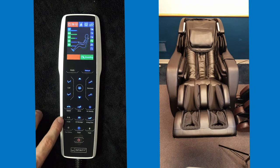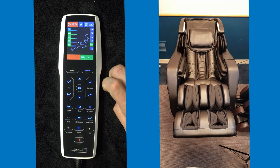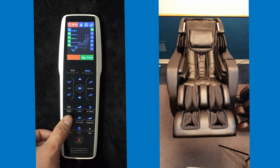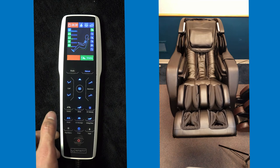The last button we haven't talked about is the width. Width controls the different width of the rollers depending on which automated or manual massage technique you are using. Shiatsu is one of the manual programs where you can change the width — it rolls up and down the customer's spine. You hit the width button, which lights up to show it is active, and you can make the rollers tight to the spine, about four to six inches wider, or as wide as the shoulder blades.